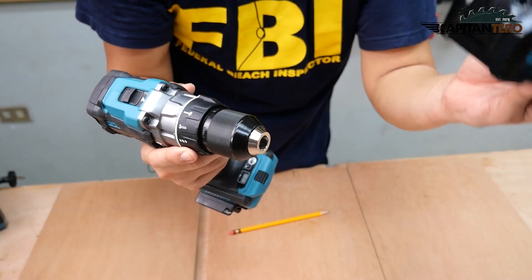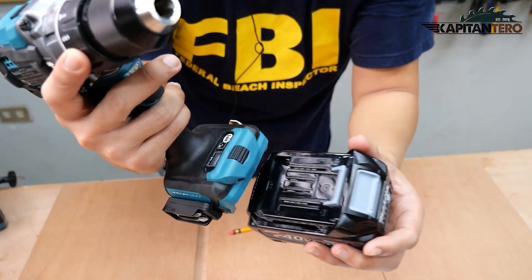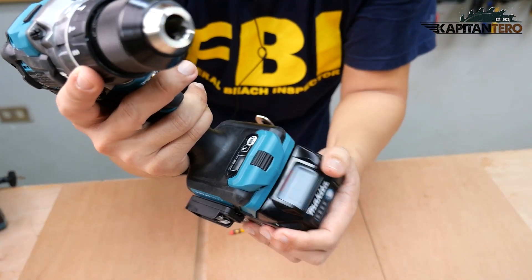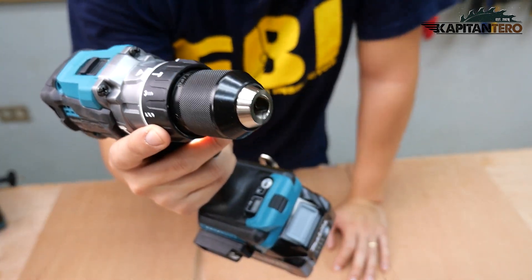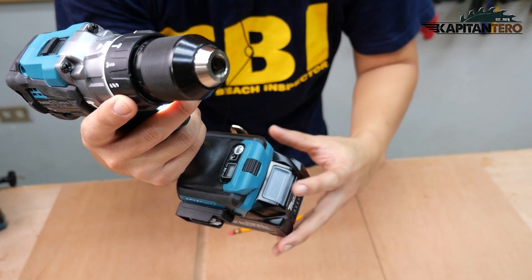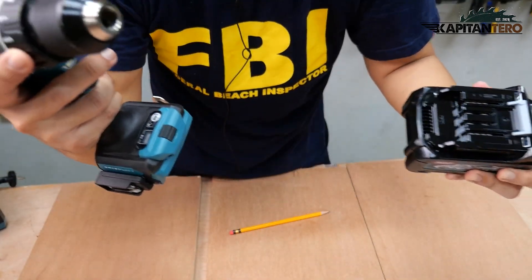To install the battery, you just have to slide it in towards the main tool and wait for that clicking sound. Then you're good to go. To remove the battery, just press this button and slide it out of the way.